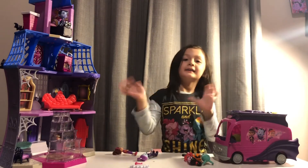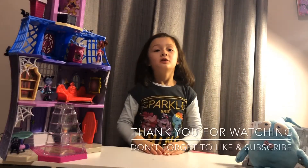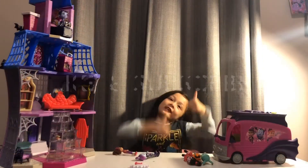Bye! Thanks for watching. If you enjoyed this video, please subscribe and bye. Like and subscribe!